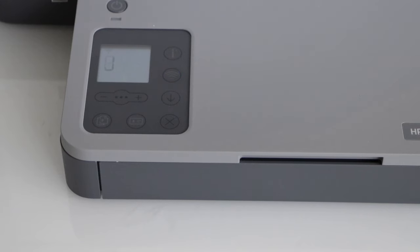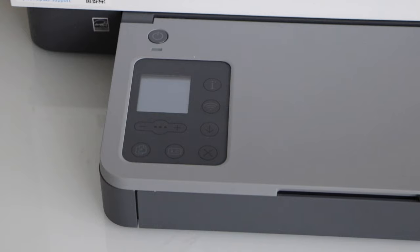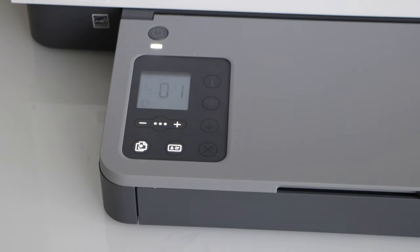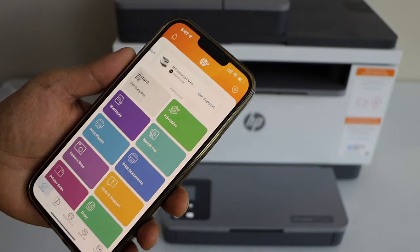Wait until the printer restarts and the blue light starts to flash. Once it has restarted, go to your iPhone and open the HP Smart app. We have to add the printer.